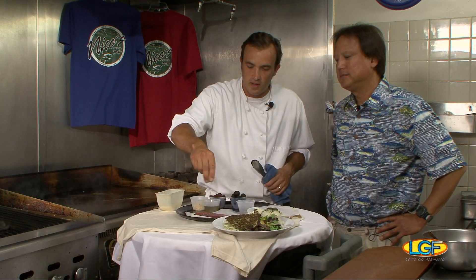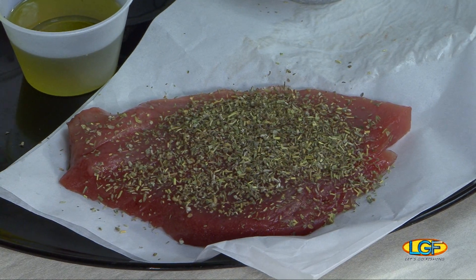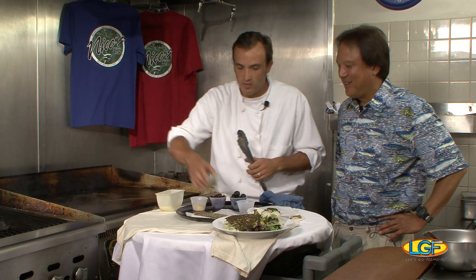So this is a mix of herbs — fresh herbs and dried. This is thyme, rosemary, and lavender. Same thing, we're going to coat the fish with the spices.